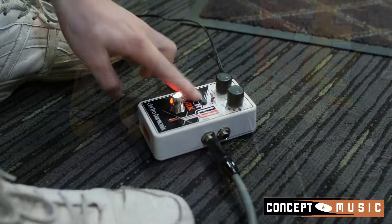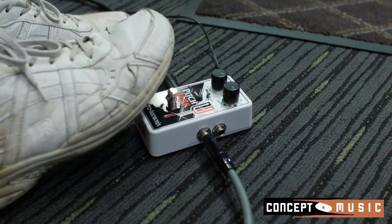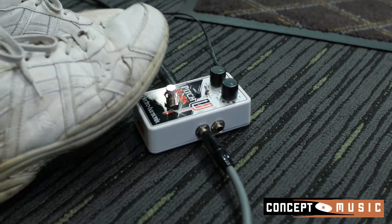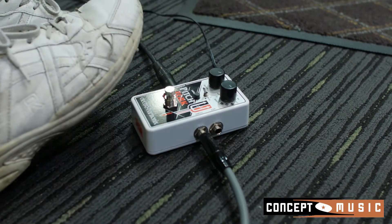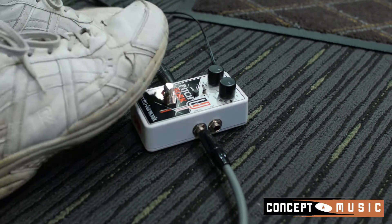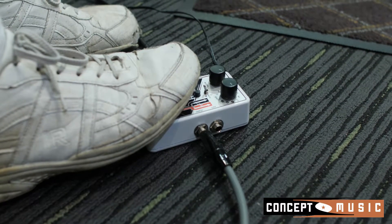The last thing I'll show you is this latching function. If I press that button, the pedal will only engage as long as I have my foot on the switch, which is a very practical tool for using live. So if I'm playing anything, as soon as I lift my foot and take it off, the effect disengages.